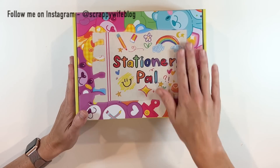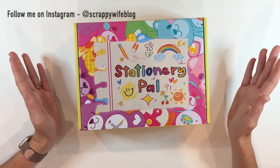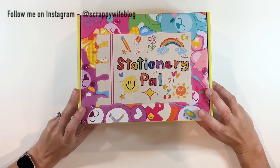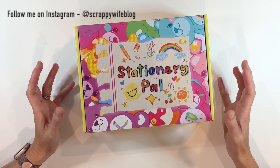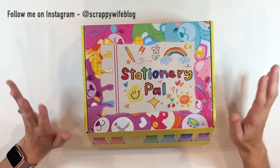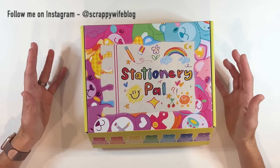Could you love this box any more? I'm so excited to open it up. Stationery Pal reached out to me to see if I would be interested in checking them out, looking at their product. So I went to their website — they have so many things available. So I was super excited to receive a box from them. Thank you to Stationery Pal for sending me this.